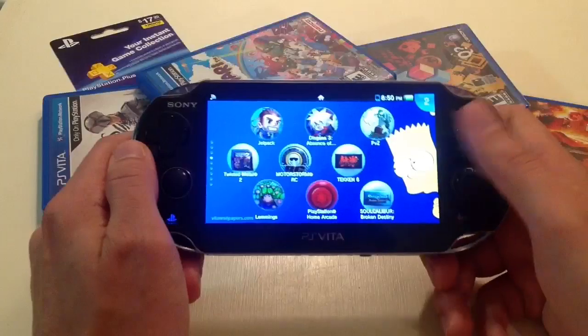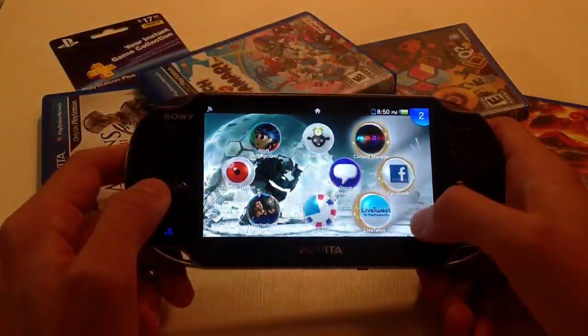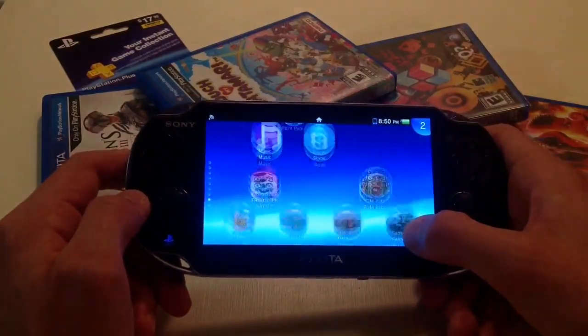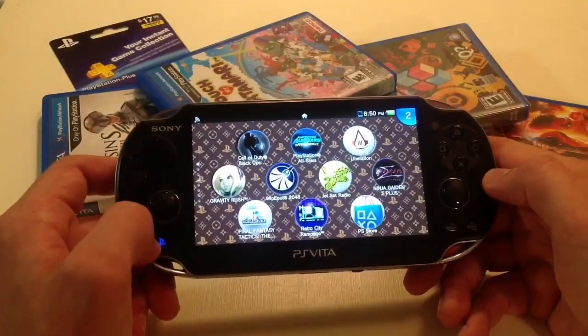I don't know what you guys think of that, but I got a 32 gigabyte card and that bad boy is filling up. I have PlayStation Plus so I basically just get free games all day — I can't even play them all. I can't keep them all on here, so I just keep the cool ones and try to remember which ones I deleted because they wouldn't fit.